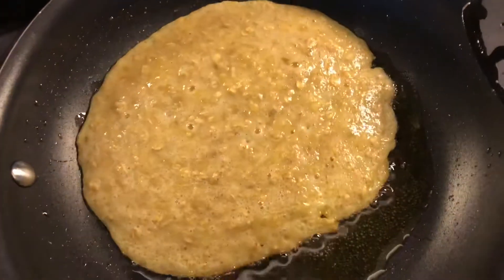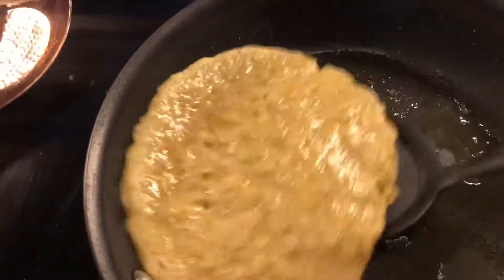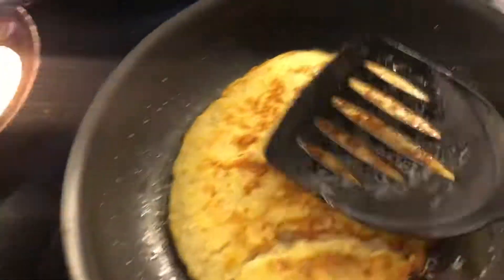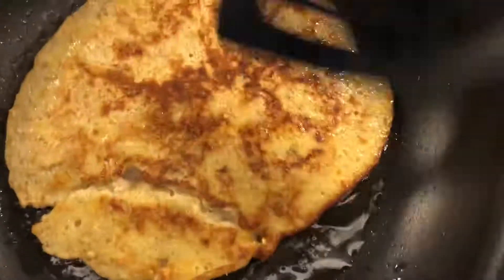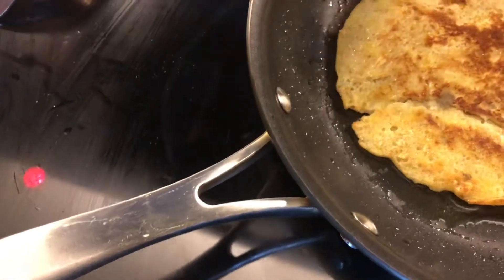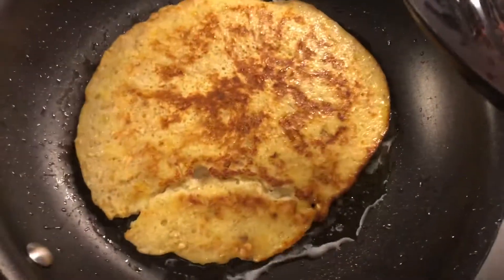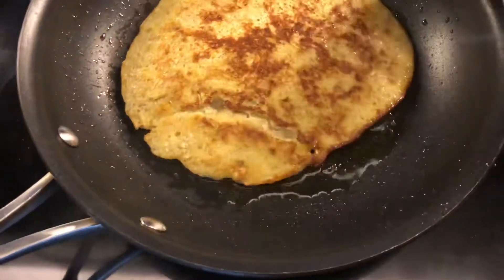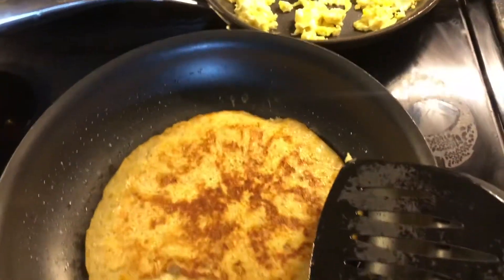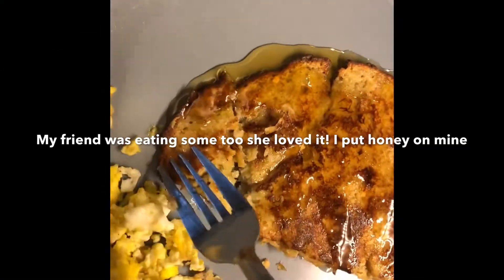Back to my pancake — I'm grabbing my spatula and flipping it. Oh my gosh, it's solid! It's straight banana — look at that! I'm patting it down and letting that side cook. It kind of split on one side, but that's all good. It smells so good — look at the consistency!